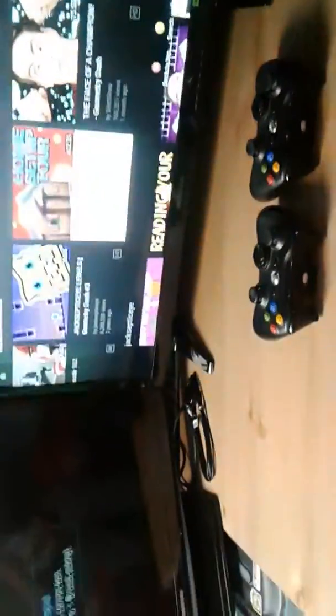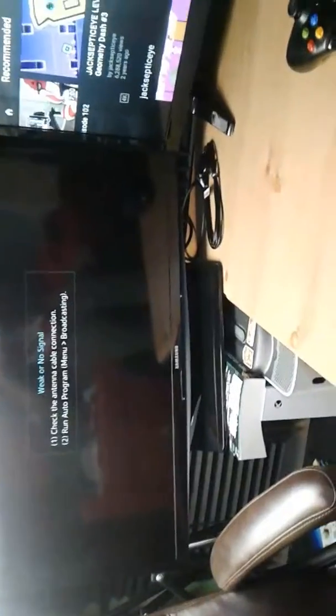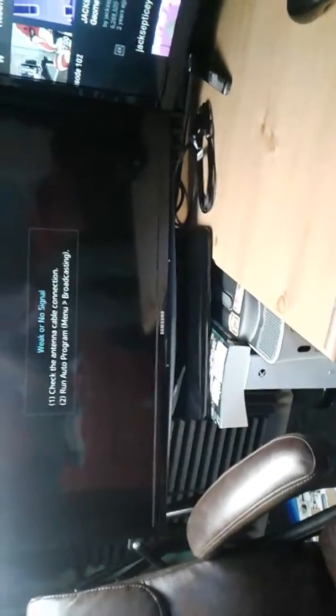You might notice something weird going on in here — this TV takes up almost this whole table. Well, I had an idea, and what I came up with is I used my Xbox One S and one of my Minecraft books to prop up this TV.